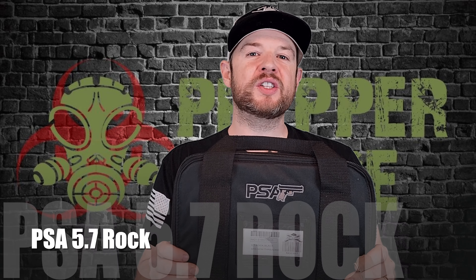Hey everybody, welcome back to Prepper Junkie. At the next table we have PSA's new gun — it is the Rock, chambered in 5.7x28. Let's get this review started.